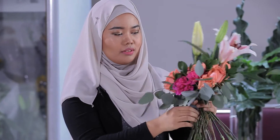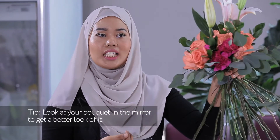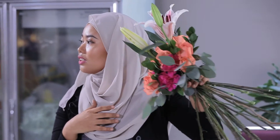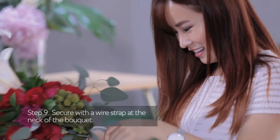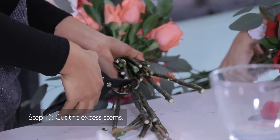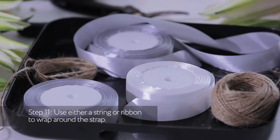Another tip that you can use is to use the mirror to look at your bouquet. Just take the wire strap and then pull it until it's tight. I'm going to cut here.